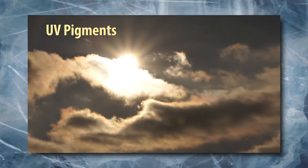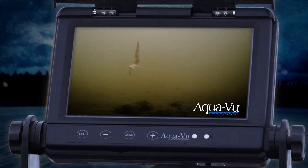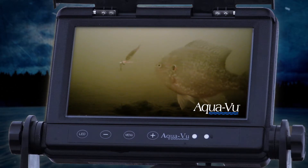rather they reflect ultraviolet rays from the sun, so lures with UV pigment appear brighter than traditional paints, and that often triggers more strikes, especially with species like crappie and walleye.